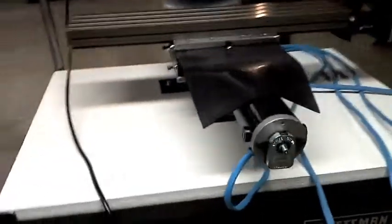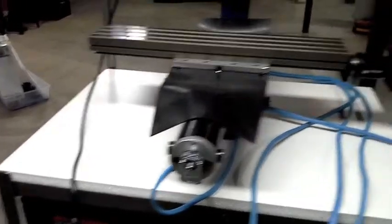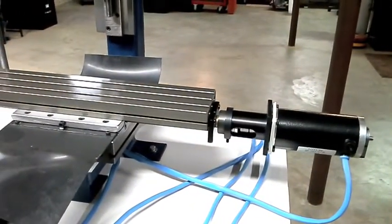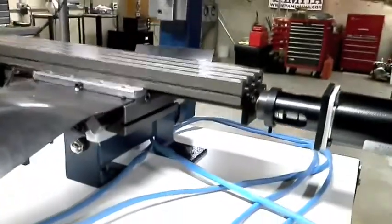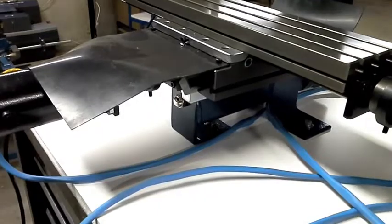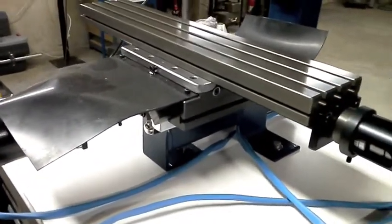I have the servo motors attached as well. Got those pretty much set to stay in place exactly as you see them now, unless we have any troubles with any of the couplers. Got the mill mounted to the top of the board, so that's in place nice and solid.